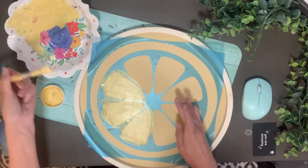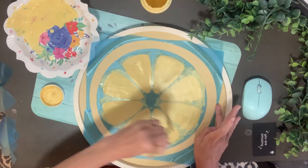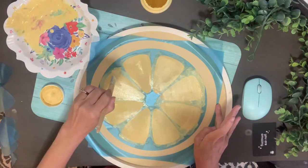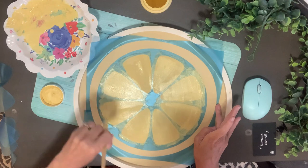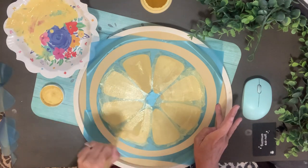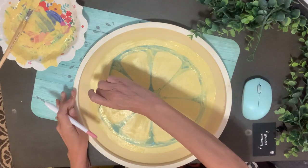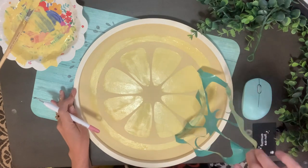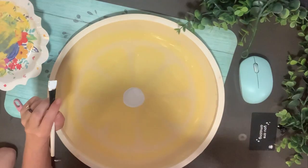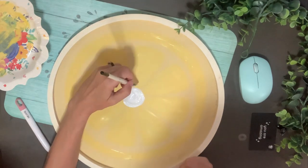I don't know if this chalk paint is old or I've left it open too long, but it is ridiculously thick, so I did mix it with a little bit of water on that little plate next to me — I couldn't even pour it out, I had to scoop it. But it worked just fine. I'm peeling off that stencil while it's still a little bit wet.